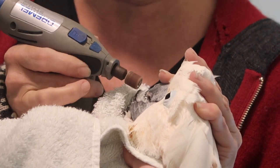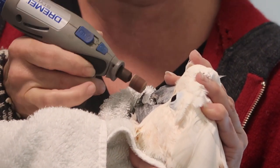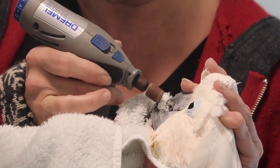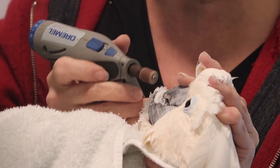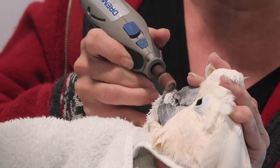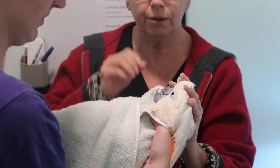We're not hurting Dusty at all. Her beak is made of keratin — the same material that our nails are made out of. You do need to be careful with the beak, however, because they do have a blood source, especially in the upper mandible. This isn't something you should be doing unless you've been trained to do it.